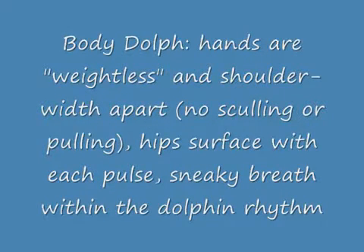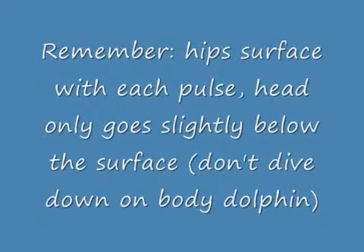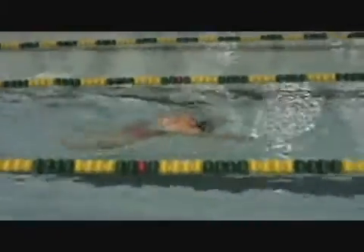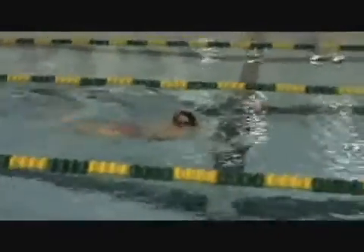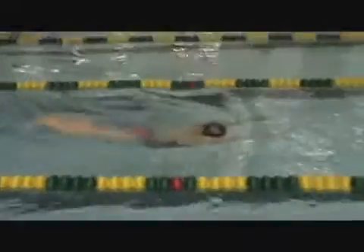We also regularly use body dolphin — often with fins in practice. Two things are very important: our head does not dive down under the water but goes slightly below the surface, and our hips come up above the water with each pulse. This is Annie Bangri demonstrating the hand-lead body dolphin with hands shoulder-width apart. You'll notice she keeps her hips coming to the surface with each pulse, and her head goes slightly below and slightly above the water.